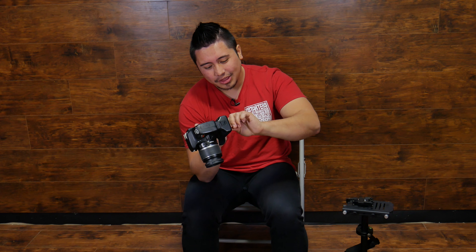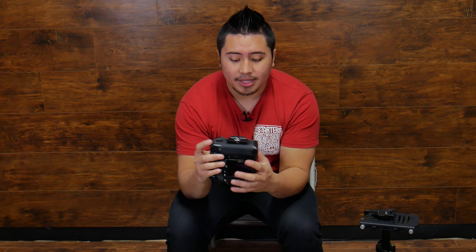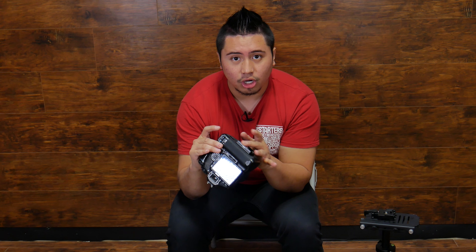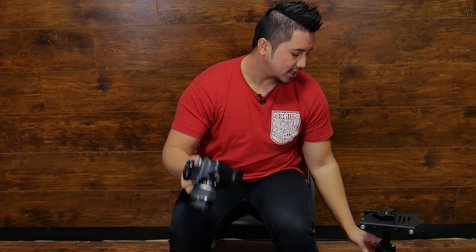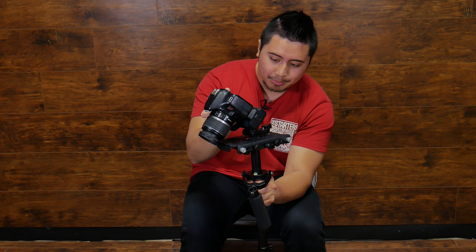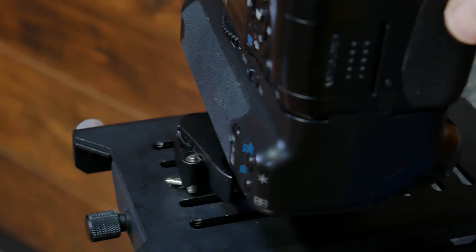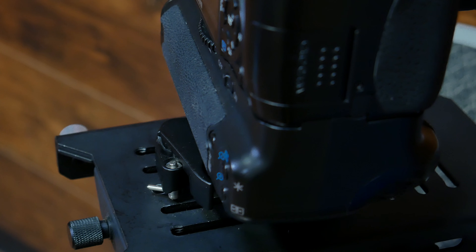The way I have this set up: at the bottom of the quick release plate you have two tabs — one is a long bar and the other is a shorter, thinner bar. I have the shorter one facing the lens and the thicker, longer bar facing away toward the monitor or the back. It snaps on — I put the smaller one in first, then push toward the bottom and it locks in place, no issues at all.